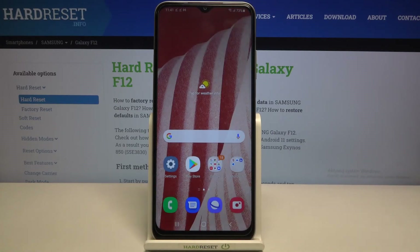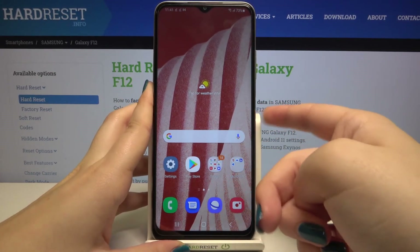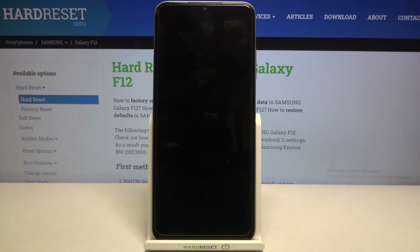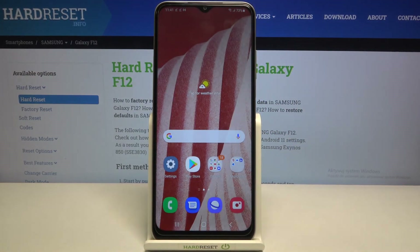I'll leave it like this and check if it's actually working. Let me lock the device and put my finger on the sensor. As you can see, the device is unlocked, which means we successfully added our fingerprint to it.